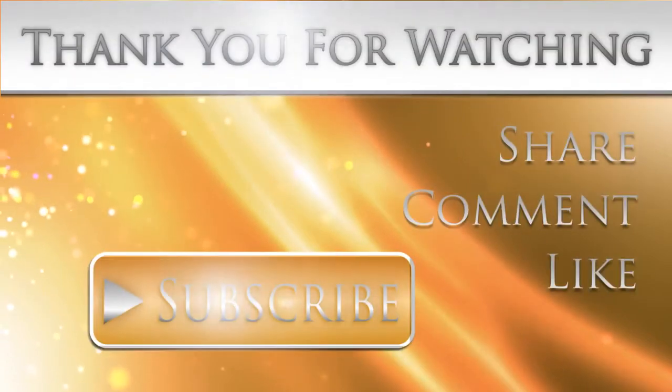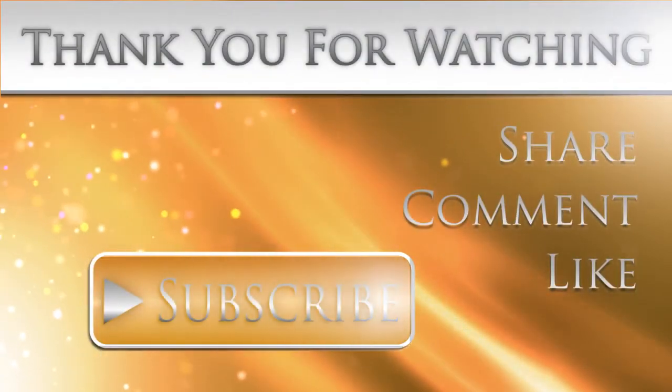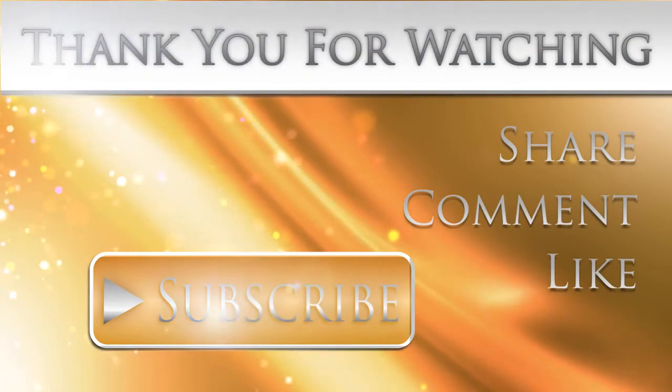Hey guys, if you liked this video, don't forget to subscribe, comment, share, and like. And also, this isn't the only kind of video that would be on this channel, so stay tuned for more.